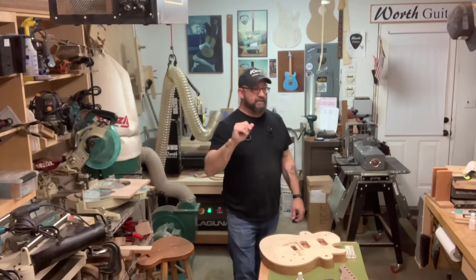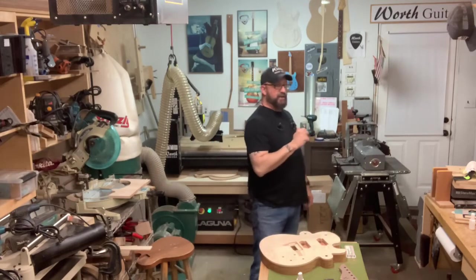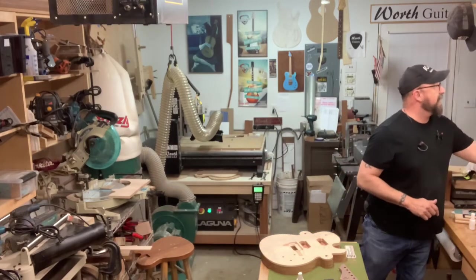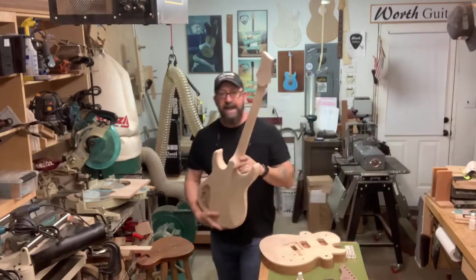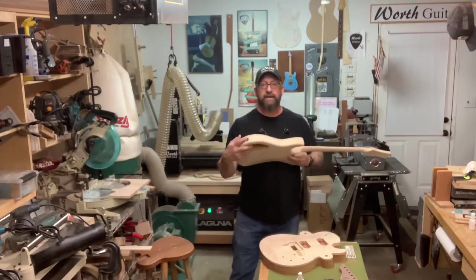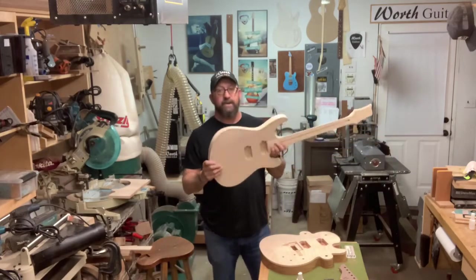We're doing two builds simultaneously. We've got the T-style, we've got this build here, and I also have a saline going over here — I don't know if you guys noticed in the background. Now this one's been hanging around a while, but I've got a neck and a body. It's just a matter of finding the time to get it done. And this girl right here is basically ready to become a guitar.